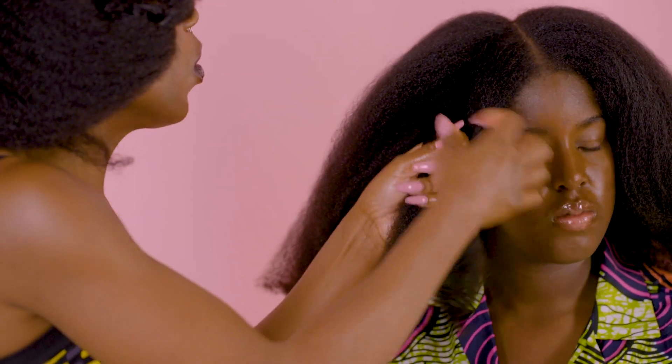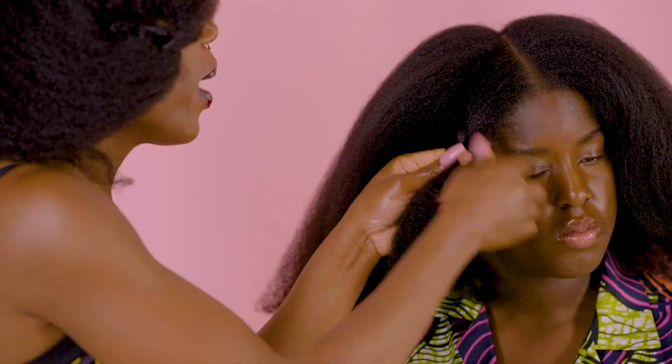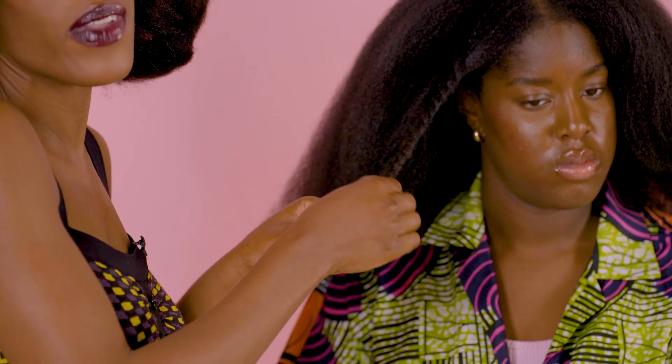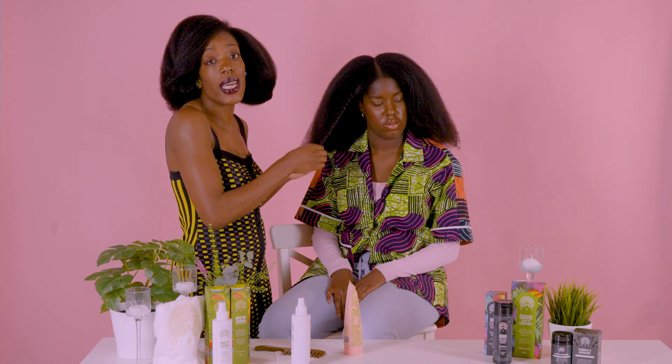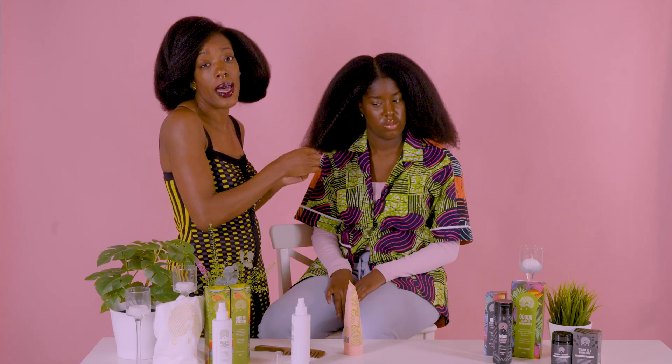I'm just going to put this in a twist and that is it. You can top up with an oil of your choice, preferably our Kalila oil or our olive oil because they are super oils, and you twist down the length or put it in Bantu knots or whatever style you like. That ensures that hydration and conditioning agents are added to your hair mid-week if your hair needs it.